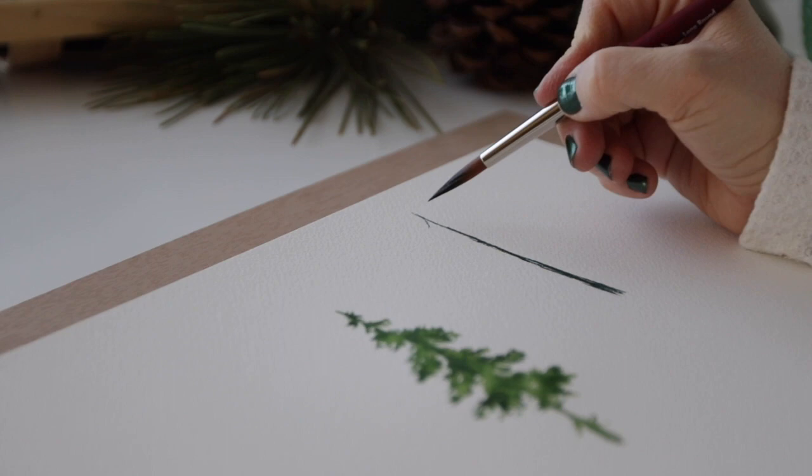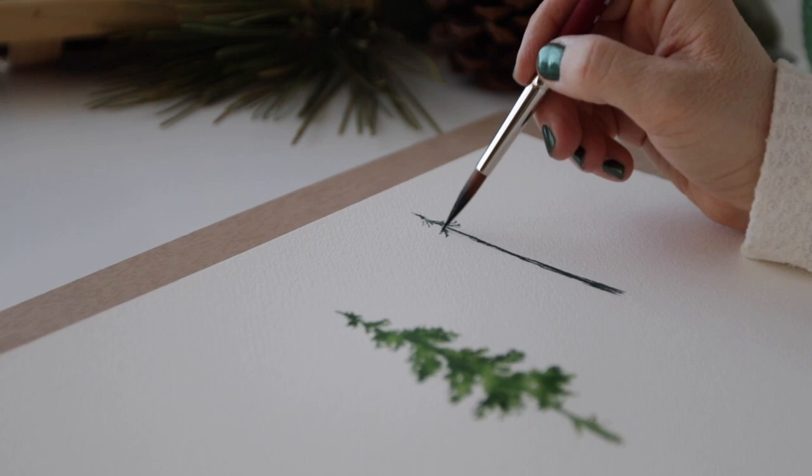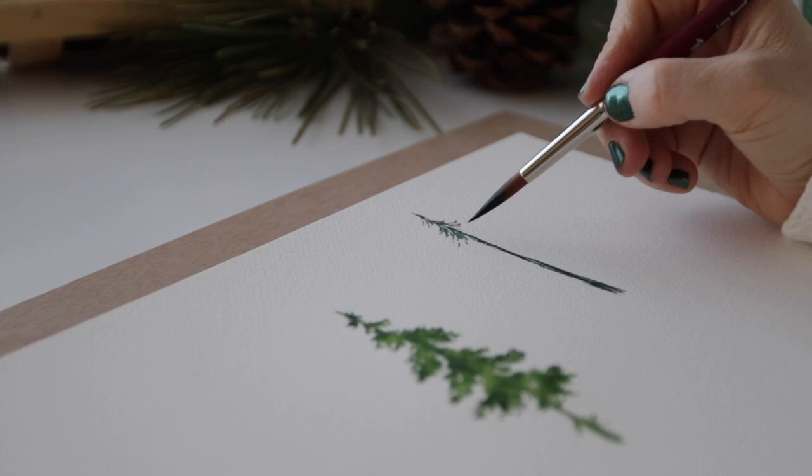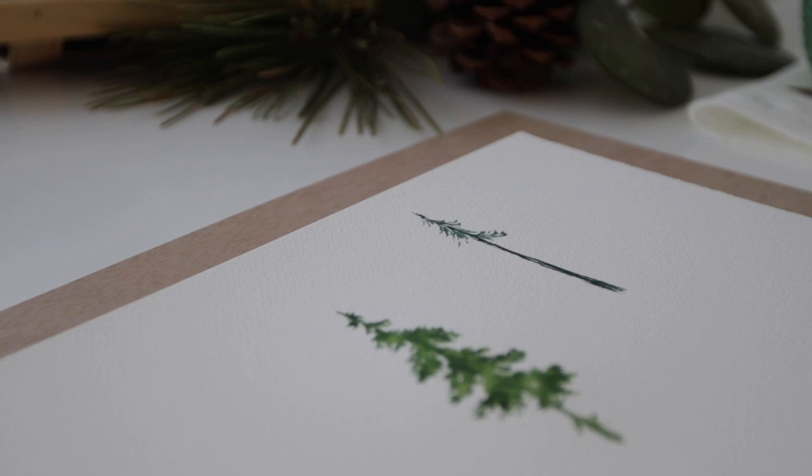The other way to mute greens is with red, believe it or not. Red and brown are what I always go for. If you do too much red it will turn your green a bit gray, so keep that in mind. Starting on my second tree, I've decided to use the same shade I added over the top of my light green — that's the indigo with sap green, which makes this a cooler tree.